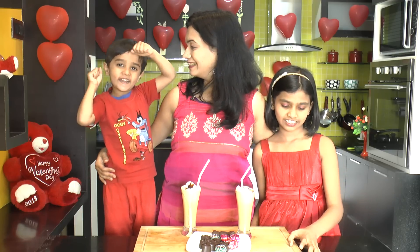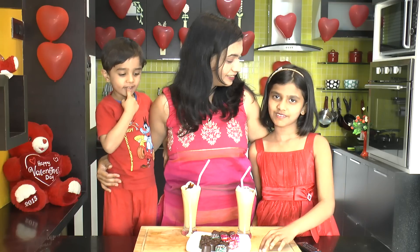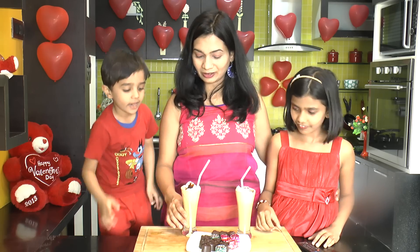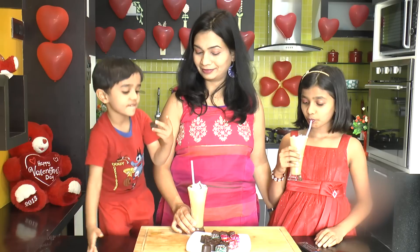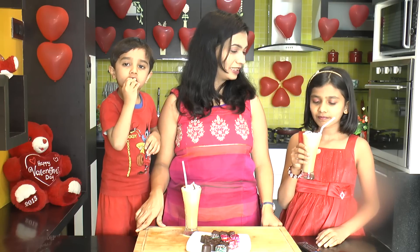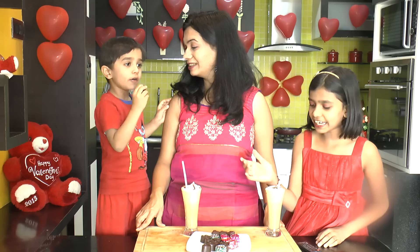What are you doing? I'm doing it. What are you doing for cold coffee? I'm doing it. You're doing it for chocolate? I'm doing it for cold coffee. What is it for? It's just delicious. Nice and thick. My favorite is coffee. Let me taste the chocolate.